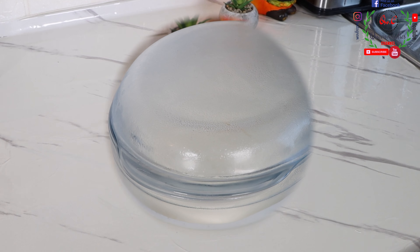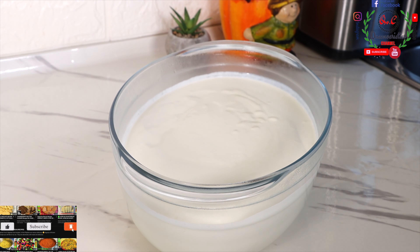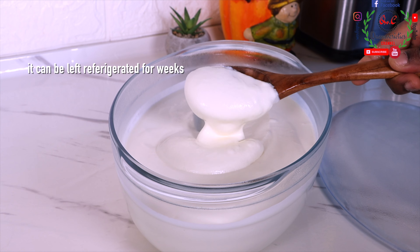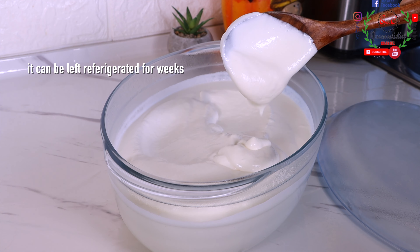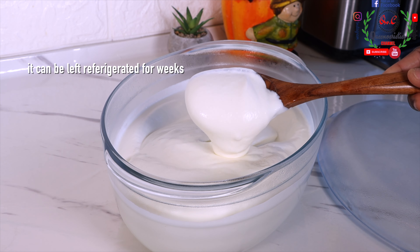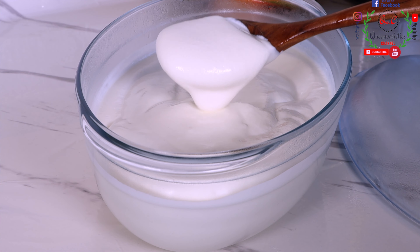A few hours later, the fermentation process has stopped and it has now thickened up much more than what we had previously. You can see how beautiful the outcome of the yogurt turned out. If you want to use it for business, this is a perfect outcome for yogurt that you're going to distribute to your customers. And of course, you know that yogurt is expensive, so you're going to make a lot of income from it.